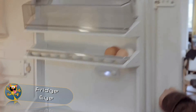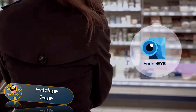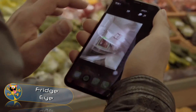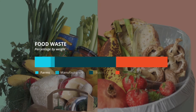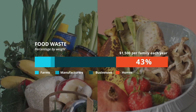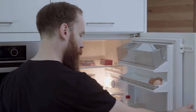Fridge i. Picture this scenario: you're at the grocery store buying groceries and you can't remember if you've run out of a particular product. Sound familiar? If you had Fridge i, all you'd need to do is open the app on your phone and view the contents of your fridge to find out. Statistics show that the average family wastes around one thousand five hundred dollars of food per year — this clever device will help you reduce that number.